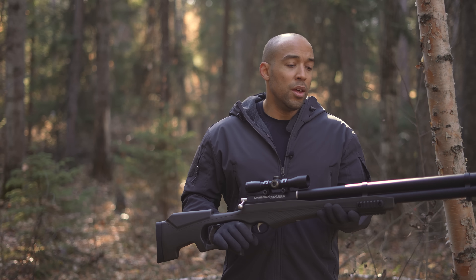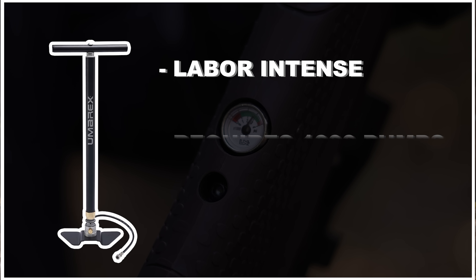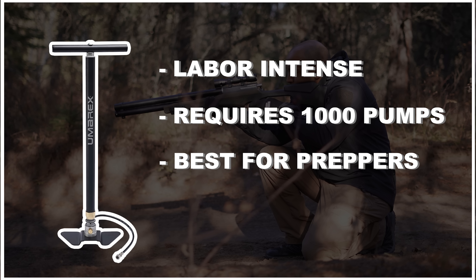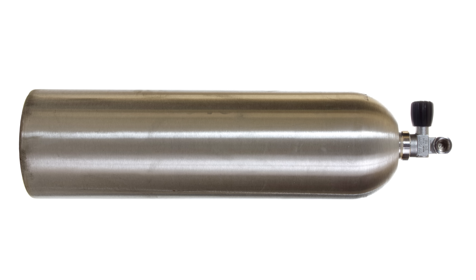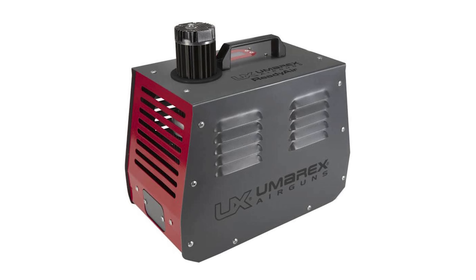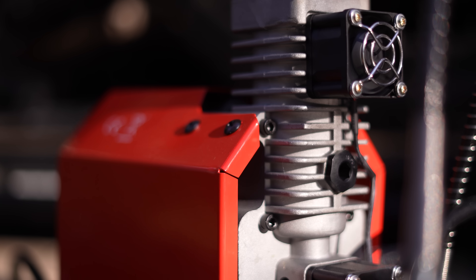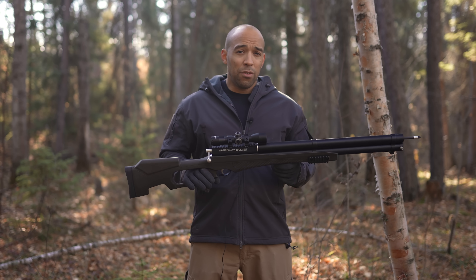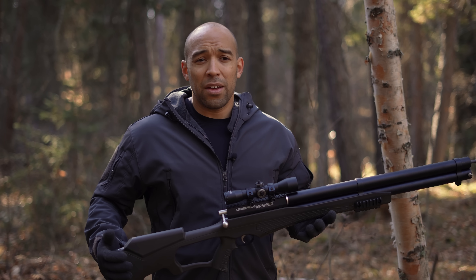There are three ways to charge this. You can use the hand pump, which is very laborious — filling this tank with the Umarex hand pump takes about a thousand pumps. That said, if you're a prepper thinking long term, you'd definitely want the hand pump because of the potential for an air compressor to break down. You can also use compressed air in an oxygen tank, or a fancy 3,600 to 4,500 psi air compressor. As far as prepping goes, the most reliable charging method is the hand pump, despite the thousand pumps it takes.